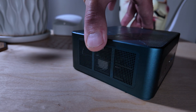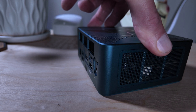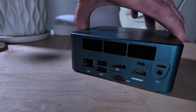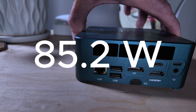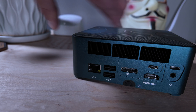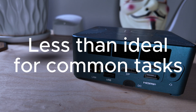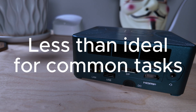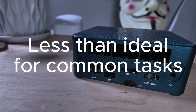In terms of power usage, while idle this thing was only drawing about 12.9 watts. At full peak it was at 85.2 watts. In terms of benchmarks — without boring you with all the details — this thing performed a little below expectations on common PC and workday tasks, things like Word documents, surfing the internet, and even streaming.